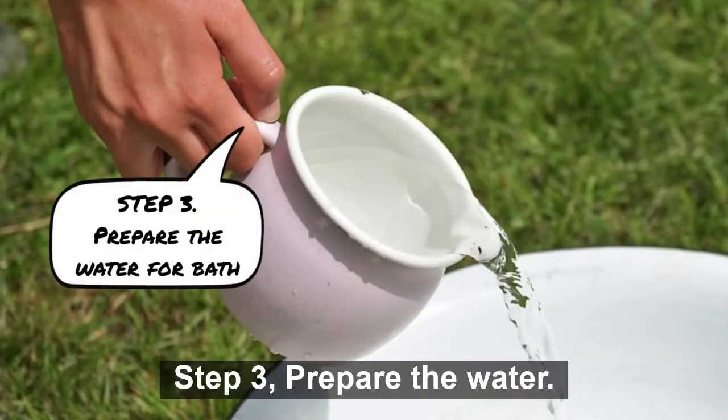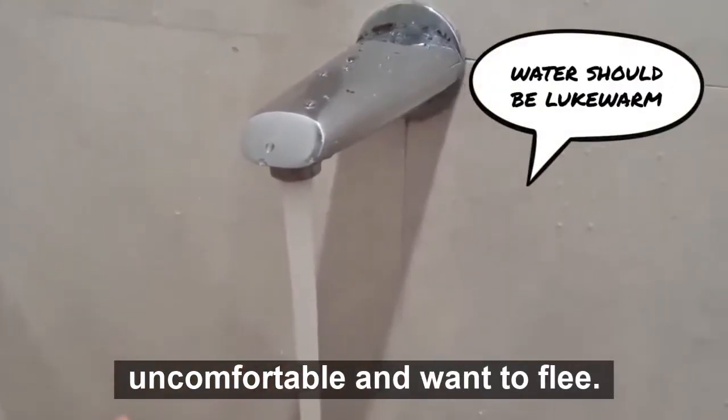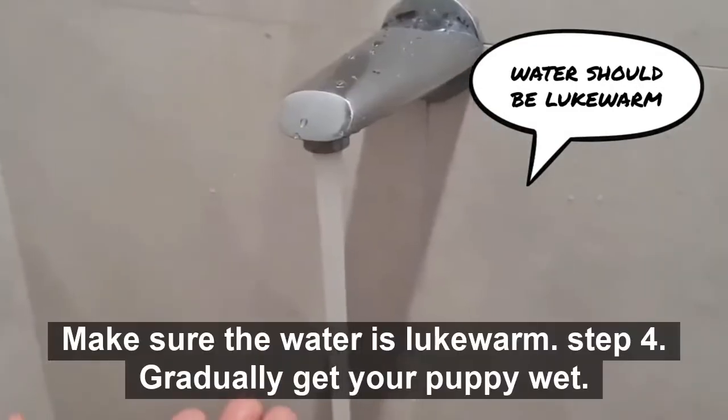Step 3: Prepare the water. The water should not be too cold or too hot, or your dog may get uncomfortable and want to flee. It should not be too extreme, as this can cause your dog's skin to dry out. Make sure the water is lukewarm.